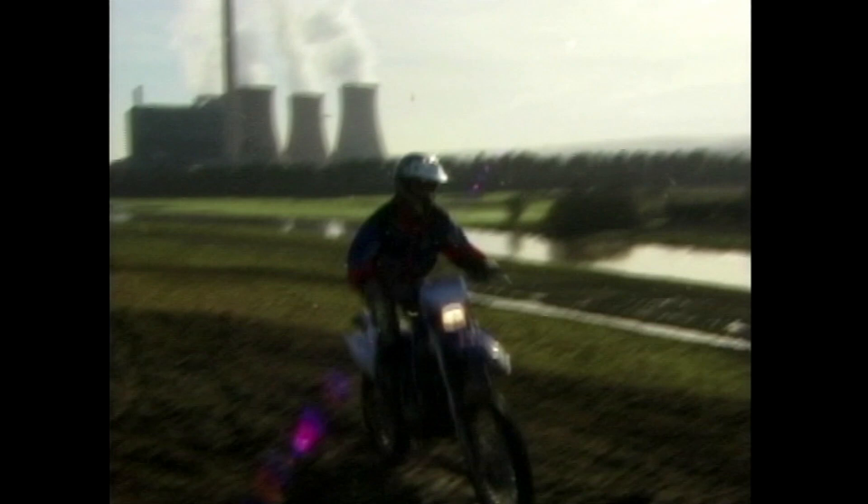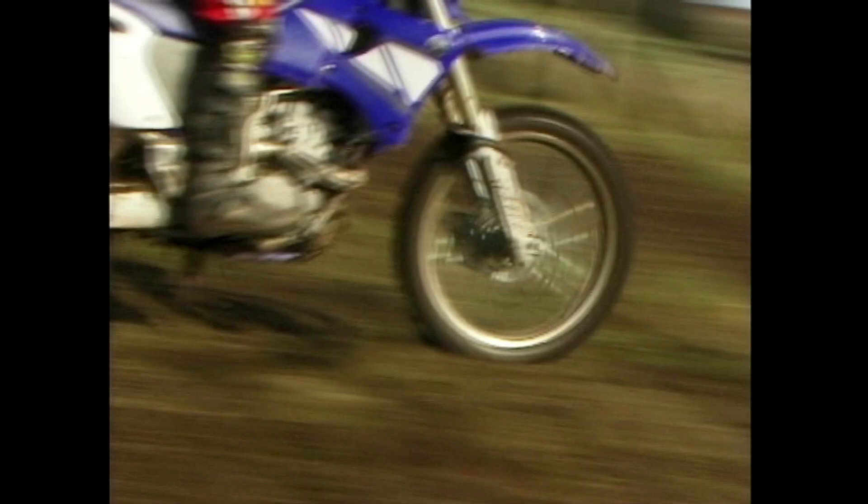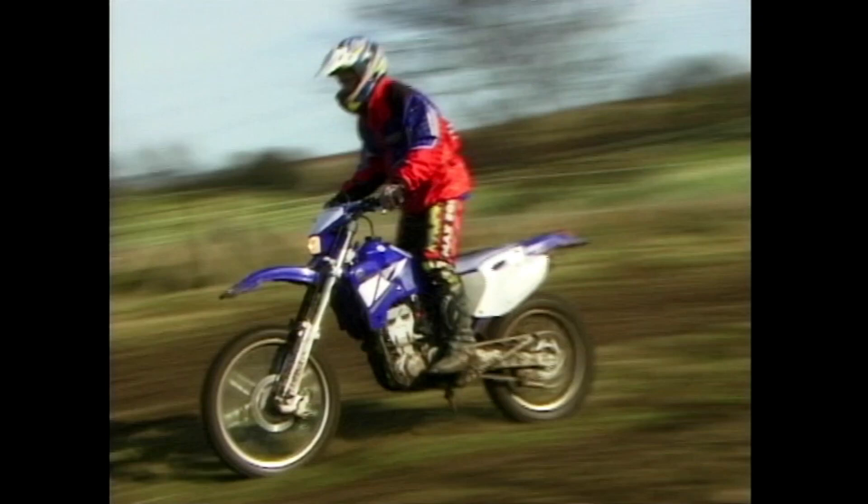Everything that Barry says — where to sit, when to stand, how much power to give it — works. Just do what he says. Start skiing off-piste and it's going to get messy. It is possible to fall off on Barry's courses, but if you follow his advice you shouldn't.